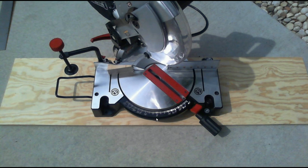It also swivels 45 degrees from center, and I have it mounted to a sheet of plywood so I can just lay it on the ground and use it to cut my wood or aluminum.